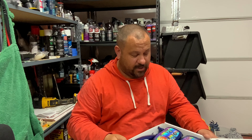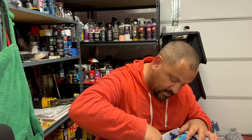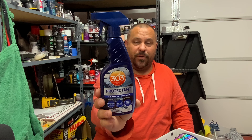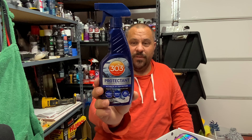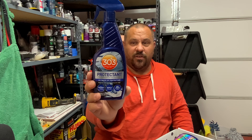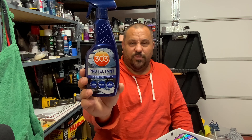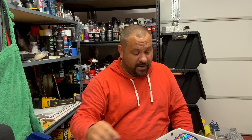Oh my lord, look at that — after you take all that you still got all this up in here. My favorite: interior and exterior protectant. It's the ultimate UV protection from 303. It provides superior protection against sun damage and UV rays, restores and maintains like-new appearance, texture, and color. It dries smooth to a matte finish — no oil or greasy residues. This stuff's freaking phenomenal. You apply every three to five weeks for maximum UV protection. Absolutely great stuff right here.